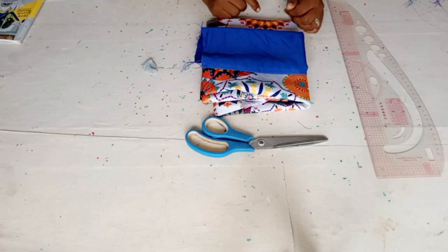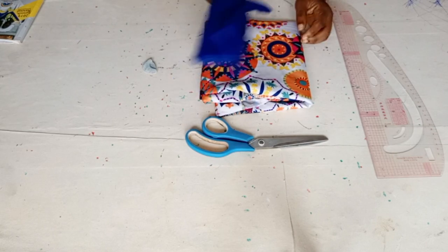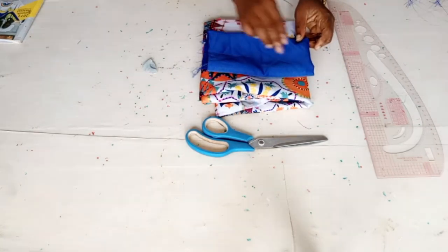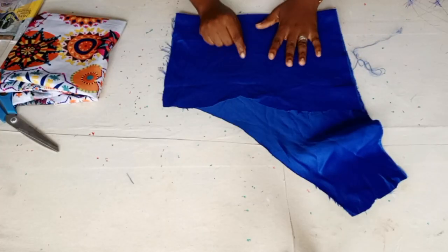I have my material here with me — I have two yards of this, and I have pieces of this which I will be using for the neck part. So let's start. First I'll be cutting the neck.